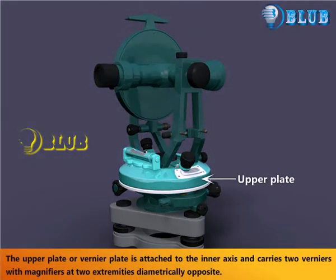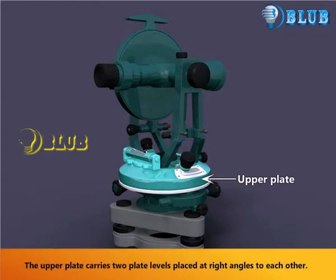The upper plate or vernier plate is attached to the inner axis and carries two verniers with magnifiers at two extremities diametrically opposite. The upper plate also carries two plate levels placed at right angles to each other.